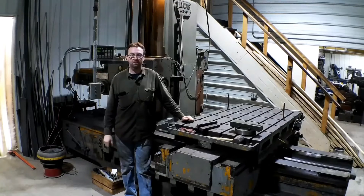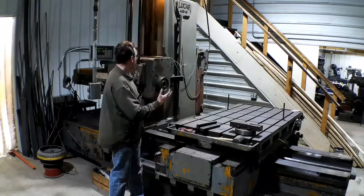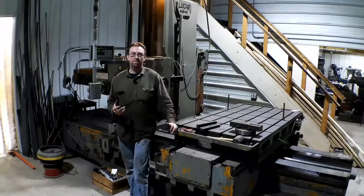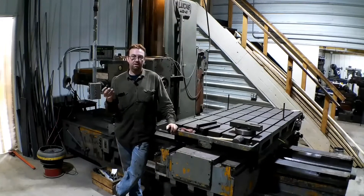Hello, welcome to Topper Machine. I'm Josh Topper. I'm standing here in front of my Lucas horizontal boring mill and this is the next step to our shop gantry crane video.